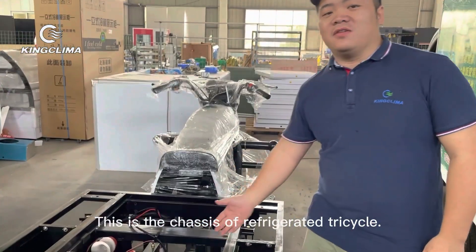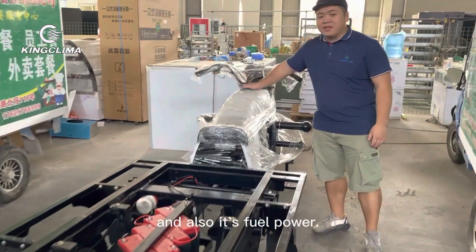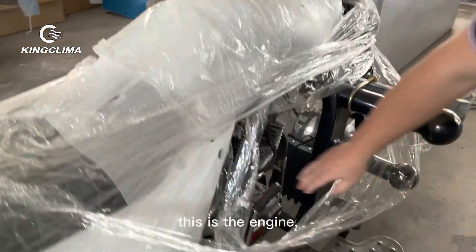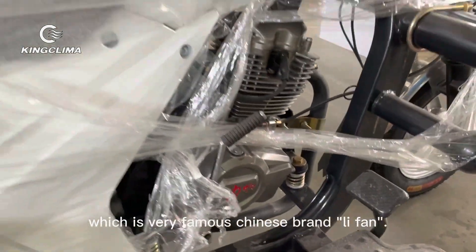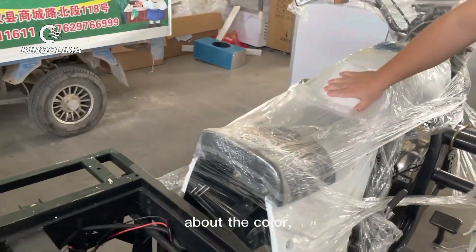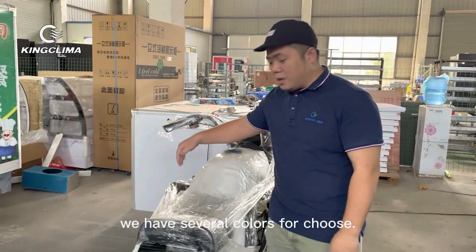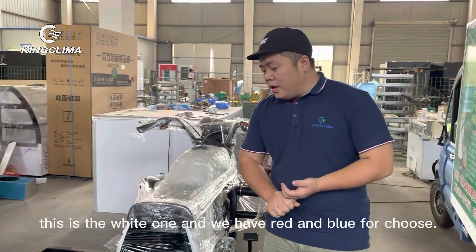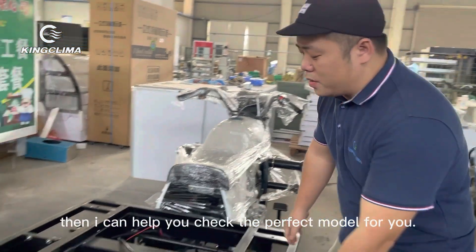This is the chassis of the refrigerated tricycle. It's fuel powered. You can check the engine — it's a very famous Chinese brand, Li Fan engine. About color, we have several colors to choose from, and if you have specific requests, just let me know and I can help you choose one.